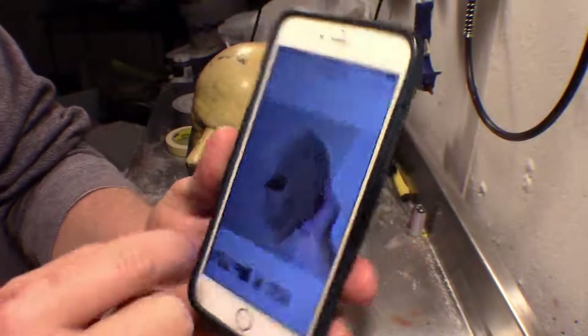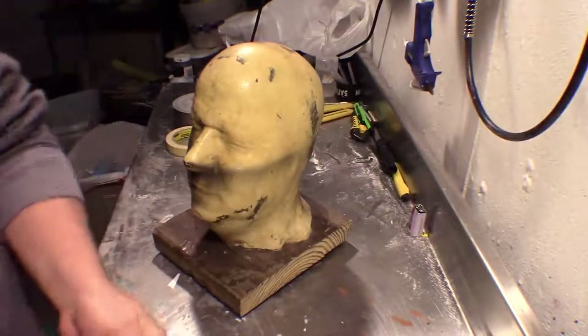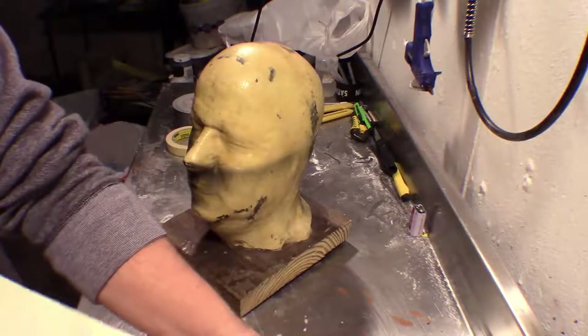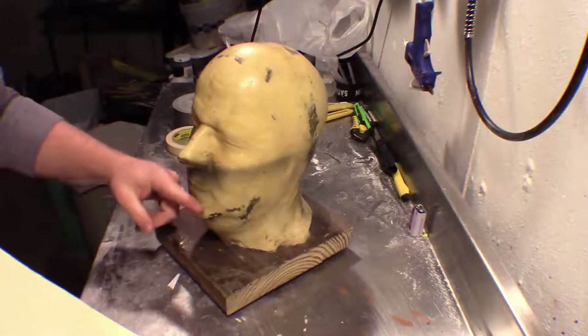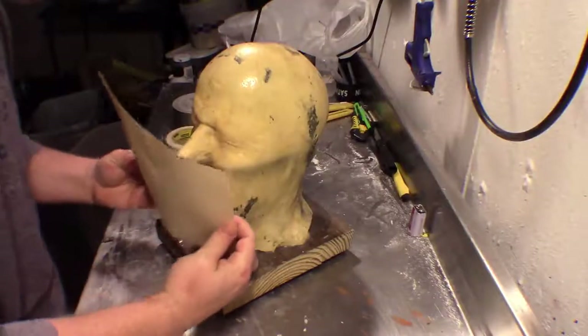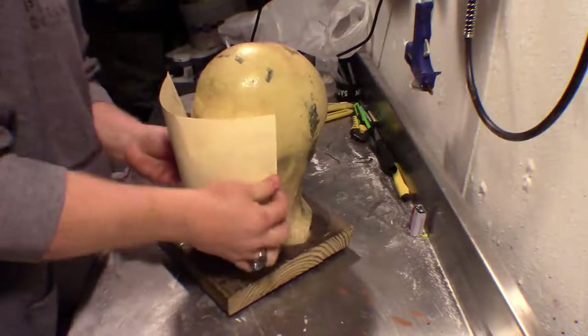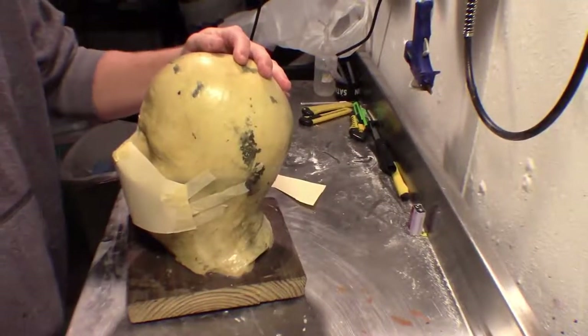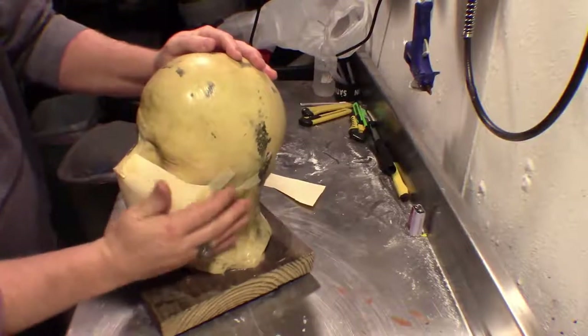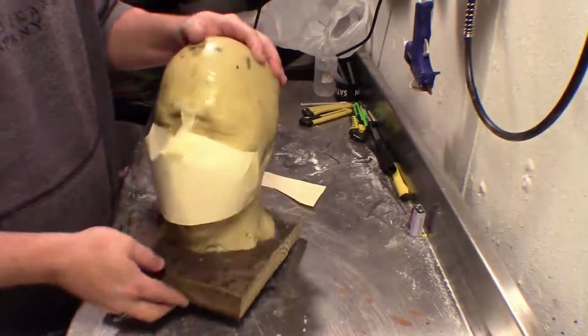Let's get started. We're going to begin with having some reference images handy — it's always good to have references. You also want your fat head or whatever head form you're going to use. I'm going to create the face guard with some stiff paper, cut it to size, then bend, fold, and tape it into place until I have the shape I'm looking for — the nose and the mouth will be hidden from sight.